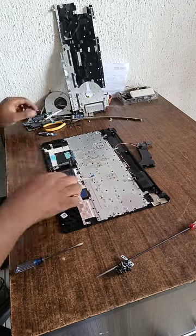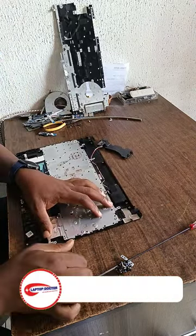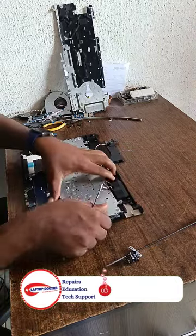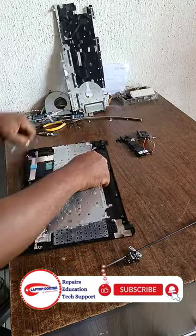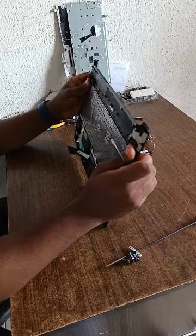Everything connected to the system — I'm going to remove the motherboard. I didn't show that part here. I removed the motherboard, but at this point the keyboard is the main thing. I'm removing the keyboard right away, moving the cover of the keyboard, and breaking it down to the point where you see just the carcass.